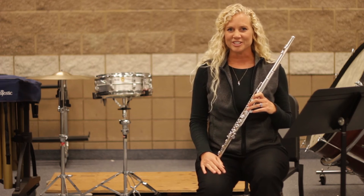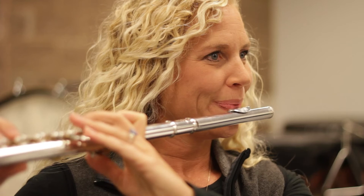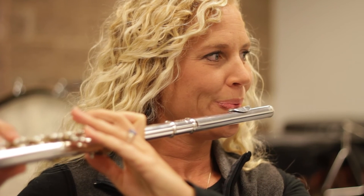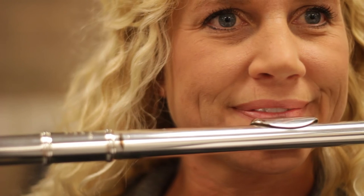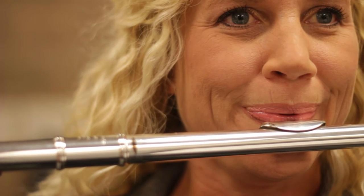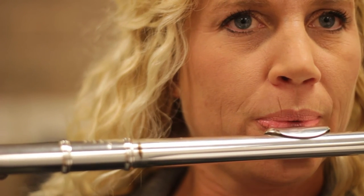The embouchure is this part of your face and is very important when getting a really good tone. We tend to over-try when we play the flute and we pull our cheeks back almost like a smile, and what we want to do is actually relax that and not smile while we're playing our flute.